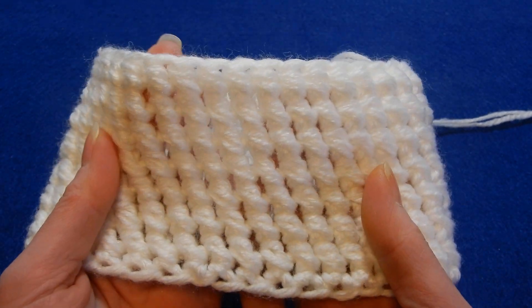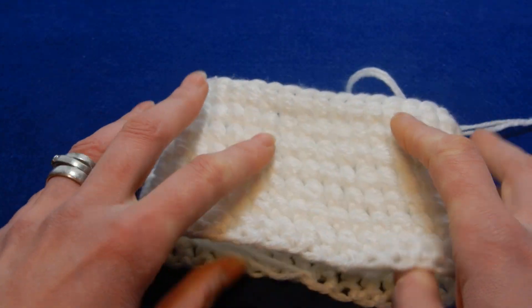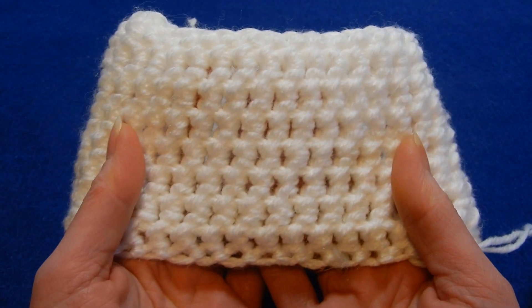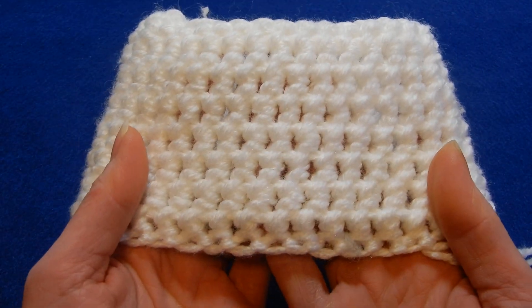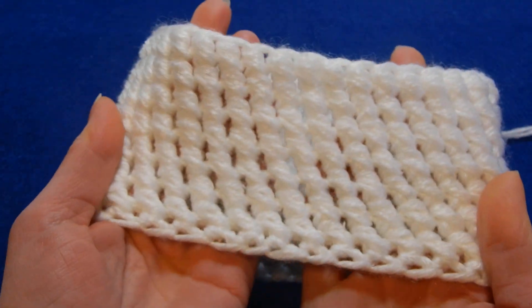To have this look you have to work in rounds. It will change if you work this flat. So this is the other side of the work, and this one is one side.